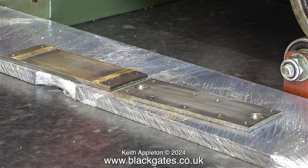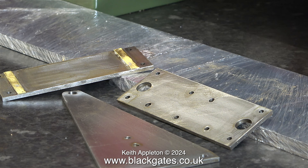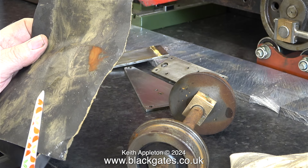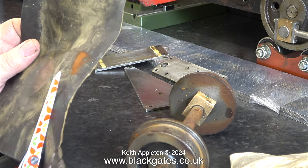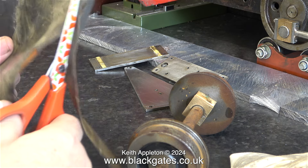Before anyone writes in to tell me how to do the job, I need to mention that I'm building this locomotive to a certain standard. It's no good taking a part-finished locomotive and remaking every part — I may as well have started from scratch. It's not a sympathetic restoration. I'm going to build the locomotive properly, but it will be slightly unorthodox in certain areas. But it will work, and it will work well.